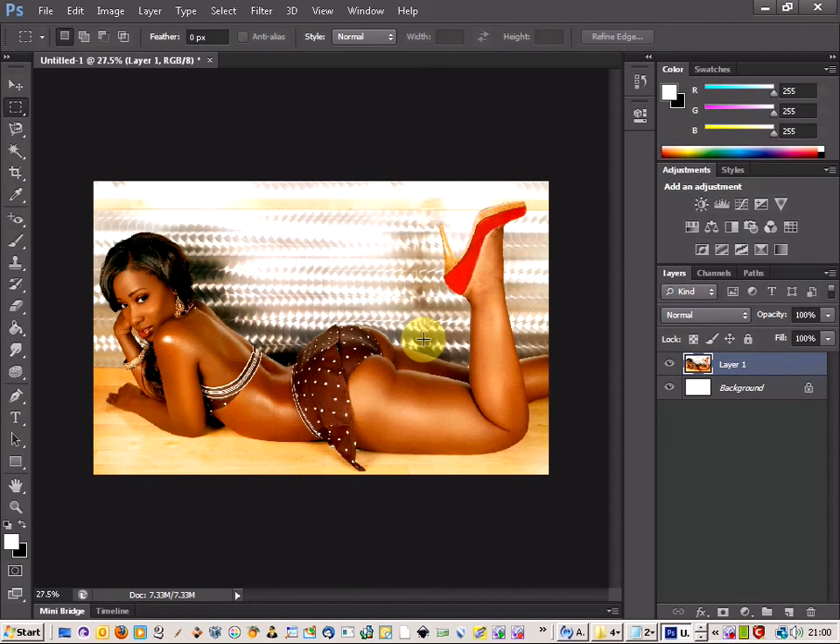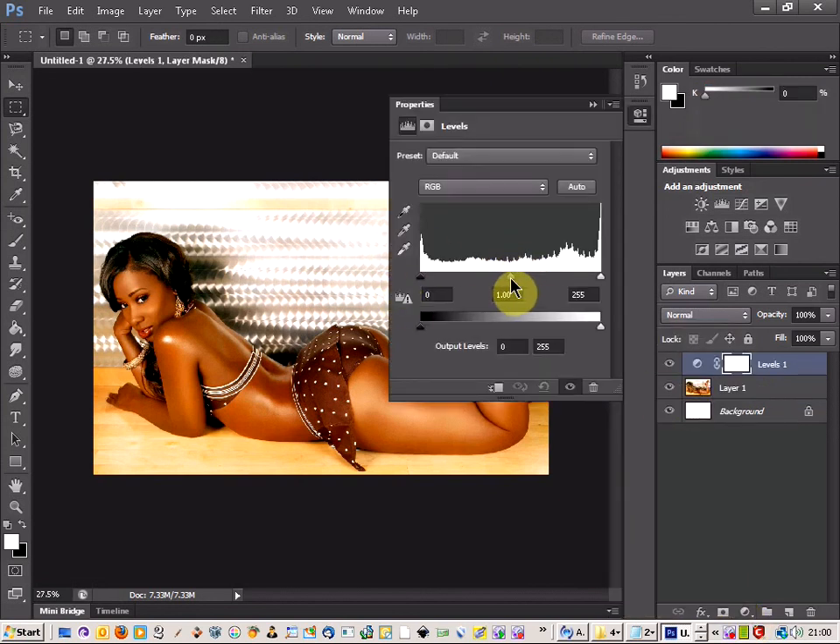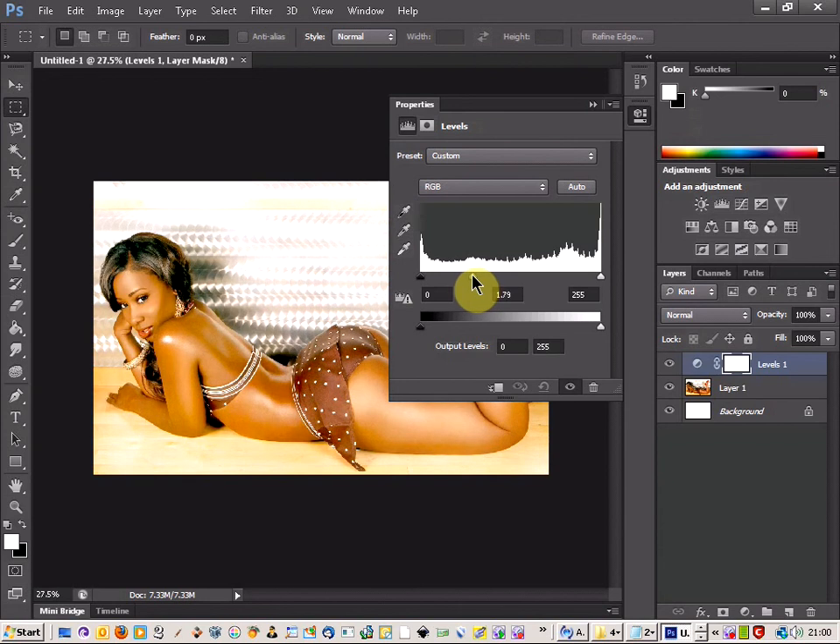So here we go — we've got a picture of my girlfriend again. We're just going to come down to the adjustments layer and click on levels, and we're just going to take the middle option here and just lift that up.